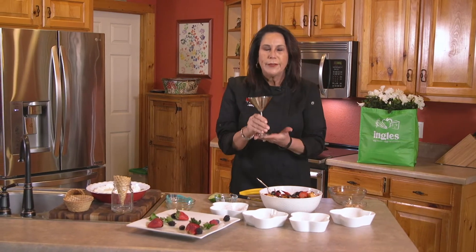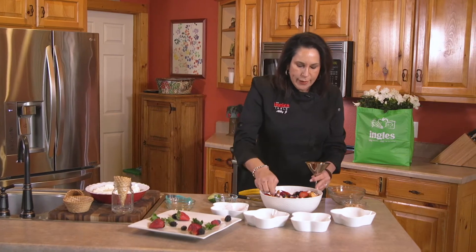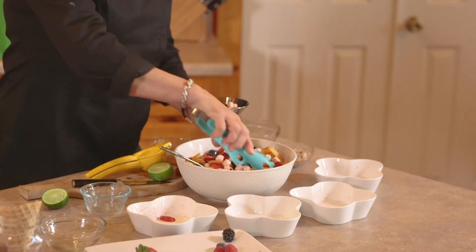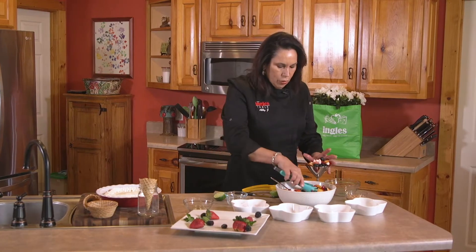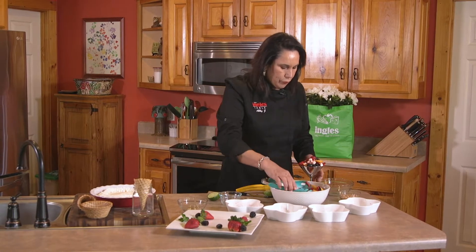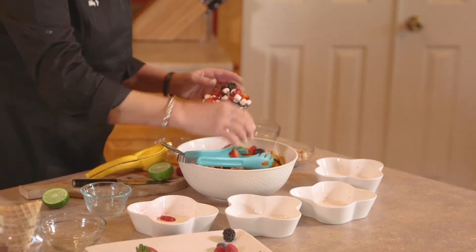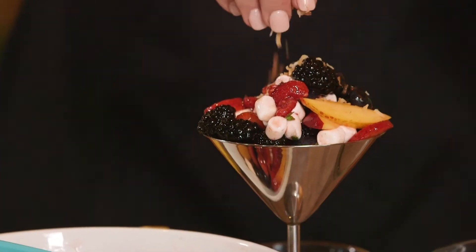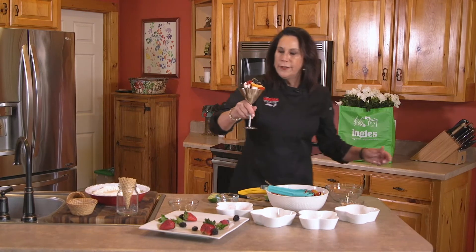I have frozen a real stainless steel martini glass, and the reason I did this is because it keeps it cold. I love to serve this to my guests. I'm going to show you how I do this — just fill this full, making sure we get all the different berries in there. These blackberries are so nice in the summertime; they're so big this year.